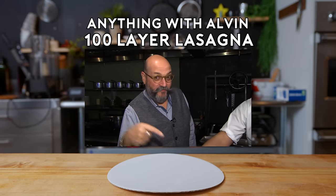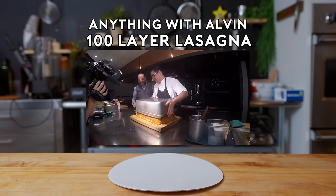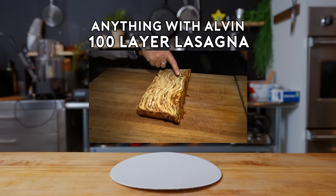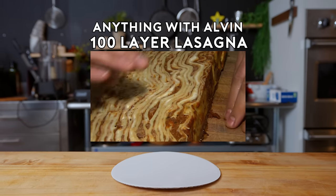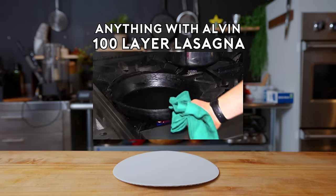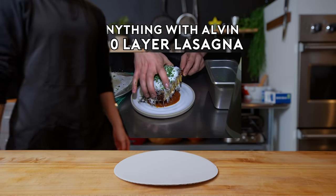Moment of truth is here. We're gonna flip this baby and see what happens. That's a beauty. Look at all the layers of the meat, the cheese, the béchamel — just barely visible, but that makes it creamy and delicious. The bottom is a little bit of the bolognese sauce, a slab of the lasagna that's been nicely seared off. Oh my God, that's so beautiful.